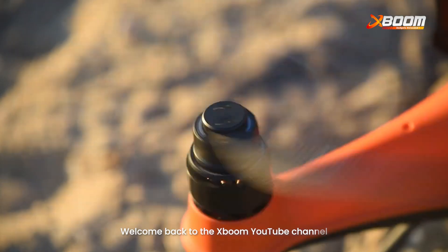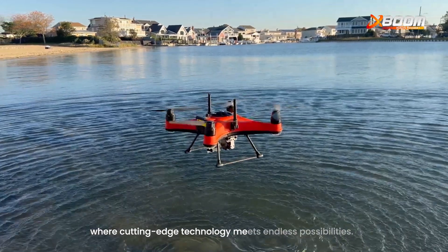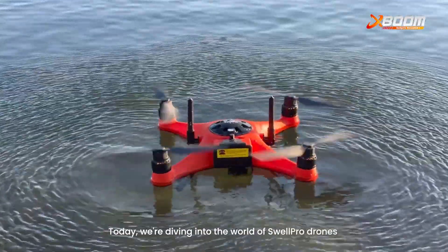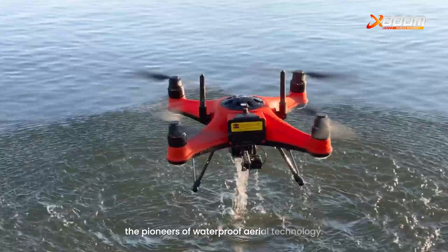Welcome back to the XBOOM YouTube channel, where cutting-edge technology meets endless possibilities. Today, we are diving into the world of Swellpro drones, the pioneers of waterproof aerial technology.